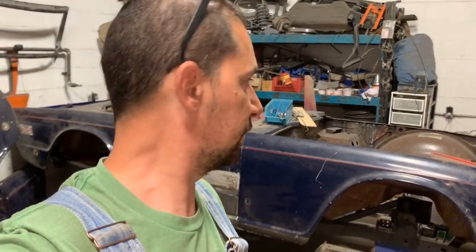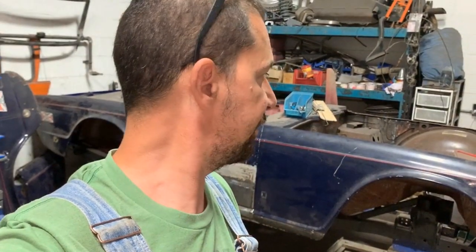What is the next step? Generally speaking: preparing the body for paint and after that installing it on the frame. We're going to do the bottom of the body, the inner fenders, the inside, the engine bay, the boot, and even the inside of the fenders. That's where we'll stop — the rest, meaning the exterior panels and doors, will probably be done at a paint shop, but whatever I can do in advance here, I will.